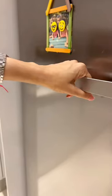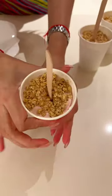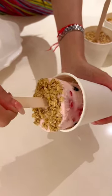Add a popsicle stick and freeze for up to five hours or overnight. Apply some gentle pressure around the cup so the mold comes off easily — look at that!